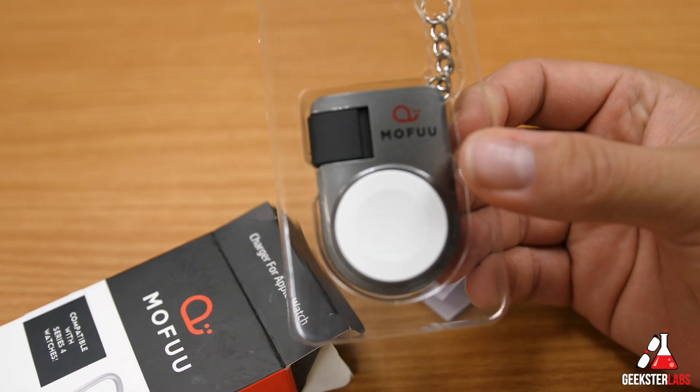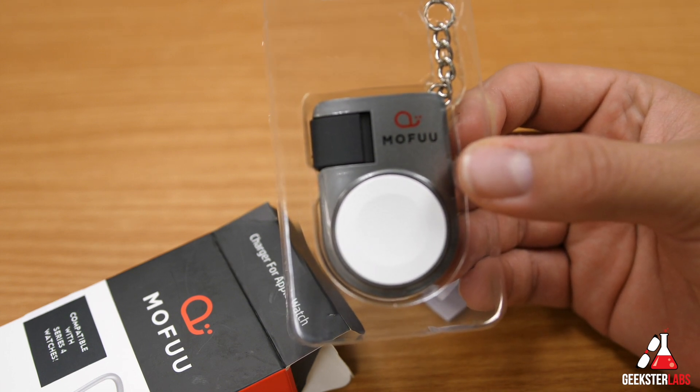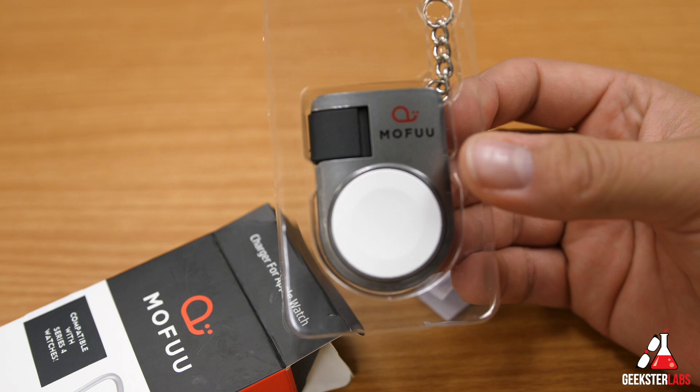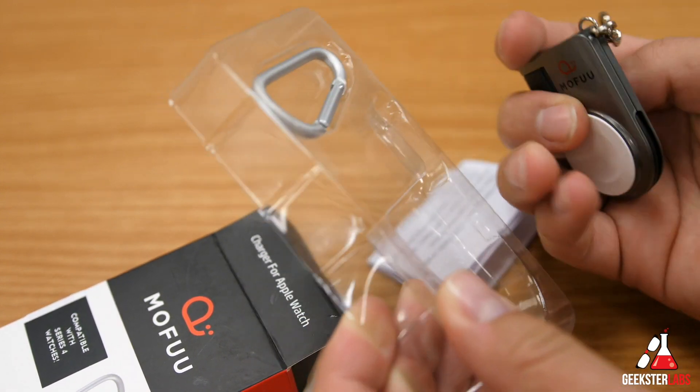There've been a couple times my wife has been out and about and she realized she never charged her Apple Watch while she was sleeping. This is something you can have with you — keep it in your car, your purse, your backpack, whatever — and whenever you are near a charger you can plug it in. So this is not a battery bank, this is basically just a cable.